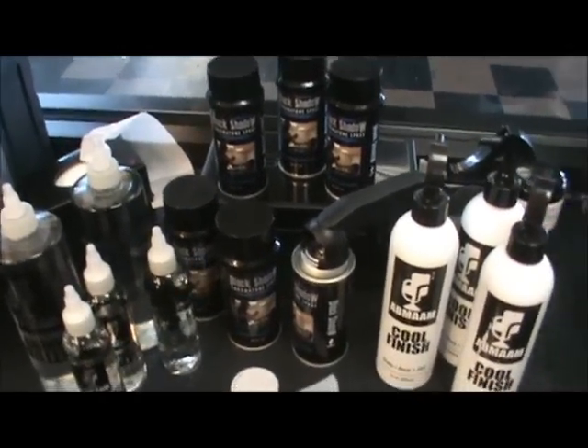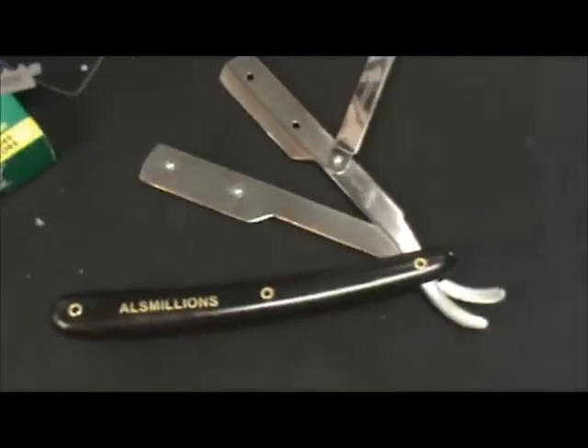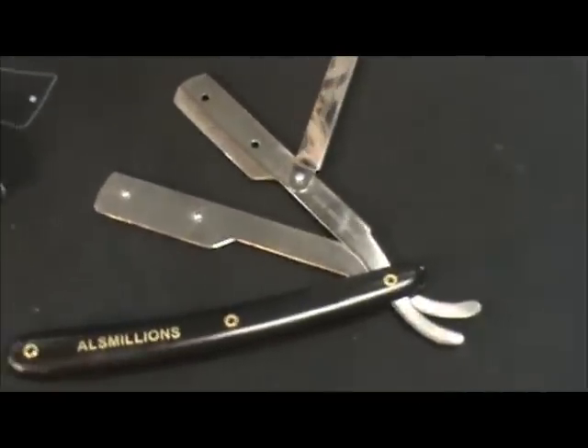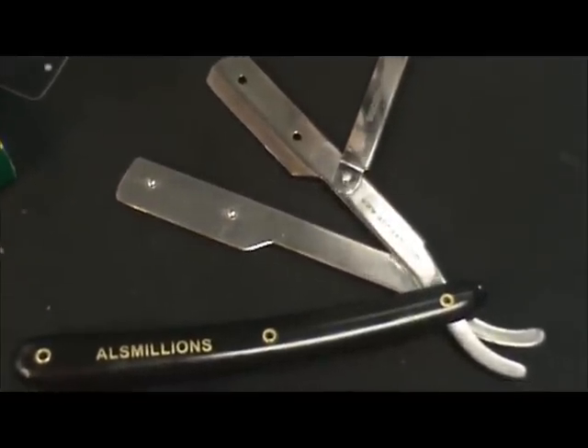These are some of the new products we have. Also, we have a limited edition Owls Millions straight razor holder, which has been out for a few months now and we only have about 40 or 50 left.